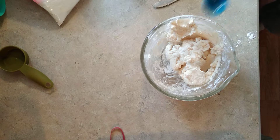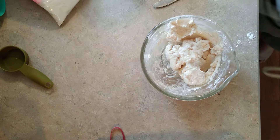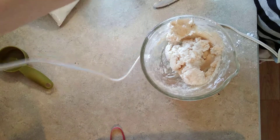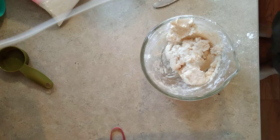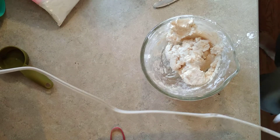Adding a little bit of water. I'll put it to the side.